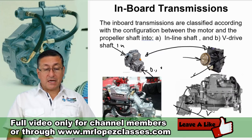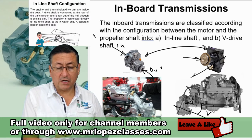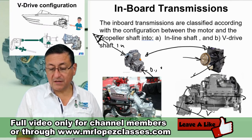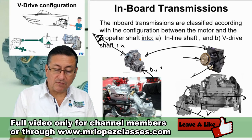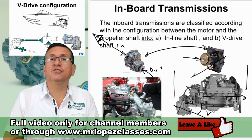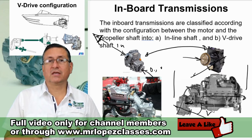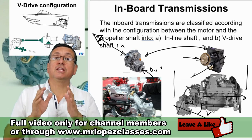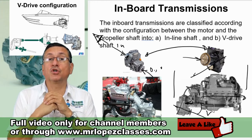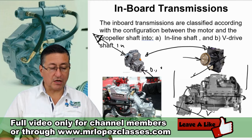In this particular example, in the in-line transmission, the motor is facing forward. In this one, the front of the motor is facing to the back. Normally this type of configuration — the V-Drive configuration — is used in boats with a short engine room, because with this configuration you don't need a bigger engine room. In those cases, the V-Drive is a good choice. Right now we are going to analyze in what scenarios one transmission is better than the other.